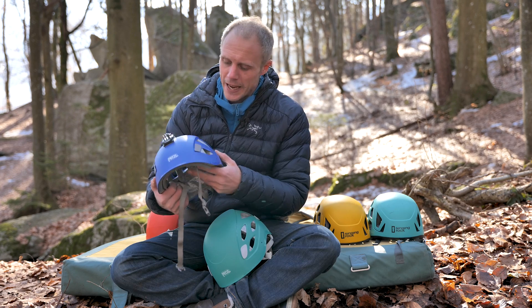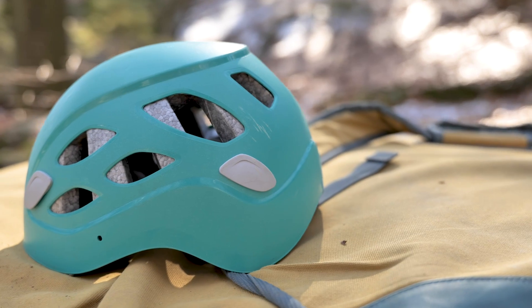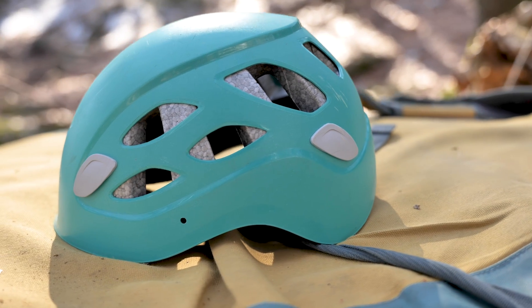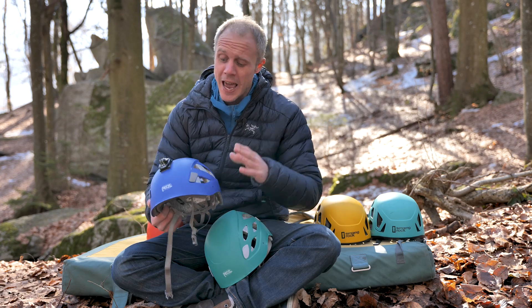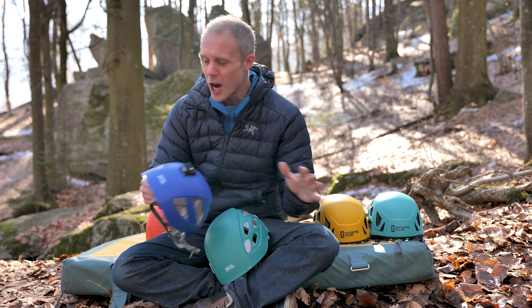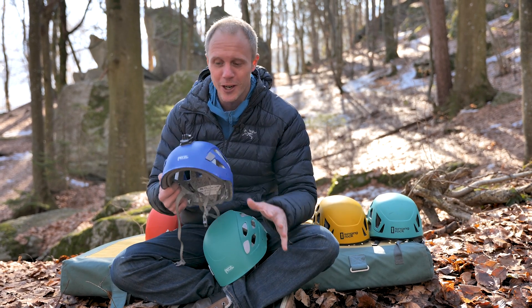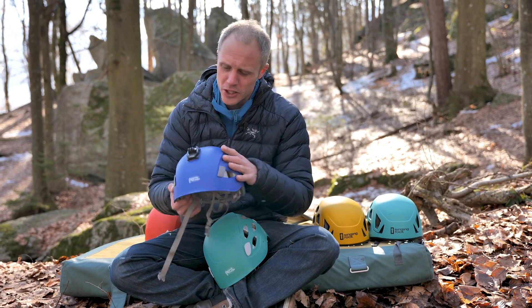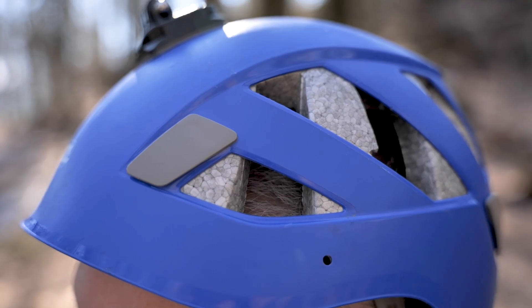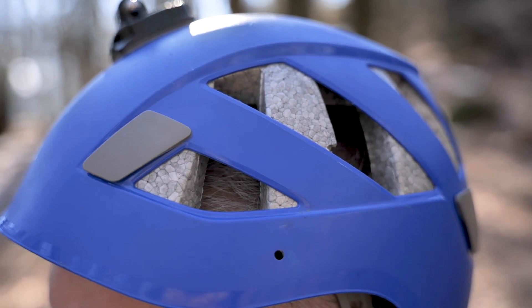The venting is good — maybe not quite as vented as the Black Diamond, but I've never really got hot in this thing or felt over-sweaty, so it hits that middle ground really nicely. I have abused this helmet — it gets chucked around; I throw it in the back of my car and it just takes everything. Head torch clips on this are a bit different, not integrated like on the Black Diamond, but they work perfectly well.